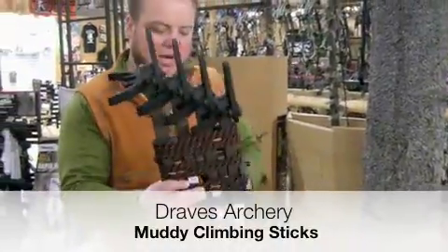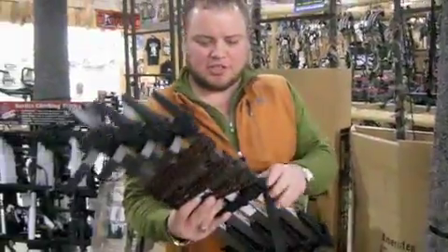Hello, welcome to Draves Archery, dravesarchery.com. Today I'm going to be showing you the new great Muddy Climbing Sticks. They're really a revolutionary stick.